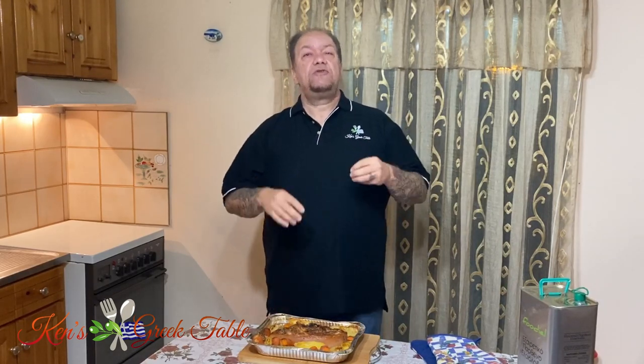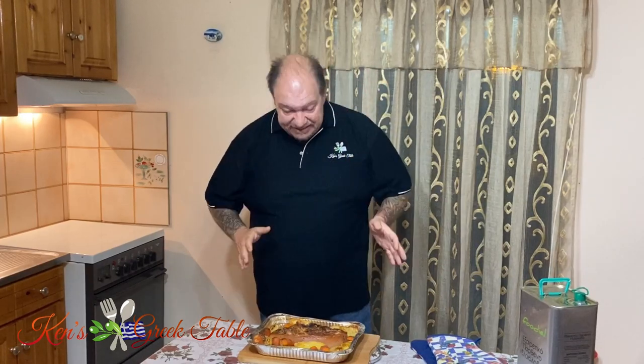And that's it for this episode on my roasted pork, potatoes, and carrots from Kefalonia. Very easy, very simple dish. One pan, start to finish. Super delicious. You can feed a crowd. And as far as skill goes, it is very, very easy.